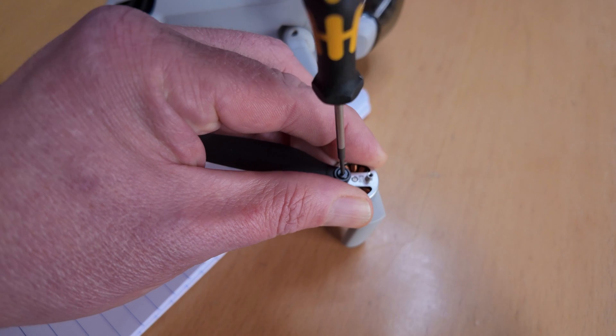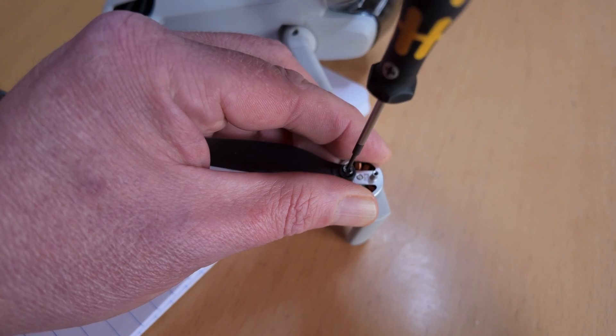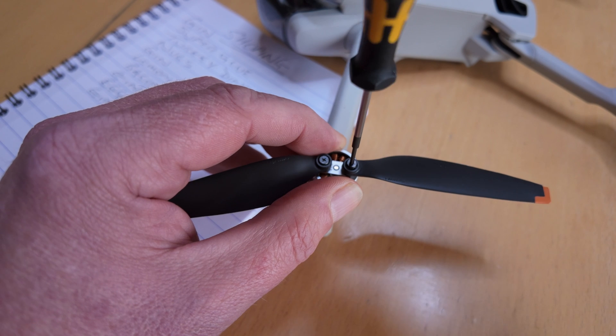A quick tip for you when you're unscrewing the screws on your Mini 3 Pro or Mini 4 Pro: hold the top of the motor while you do it and make sure that your screwdriver is in the vertical position and properly engaged. When you're screwing the propellers back on, don't over tighten them — stop screwing when you meet a bit of resistance. The editor is going through a bit of a phase; he's discovered a library of short clips. It'll be over soon.